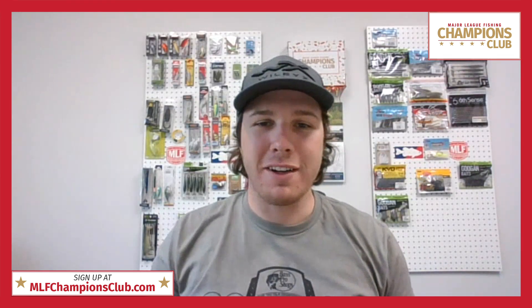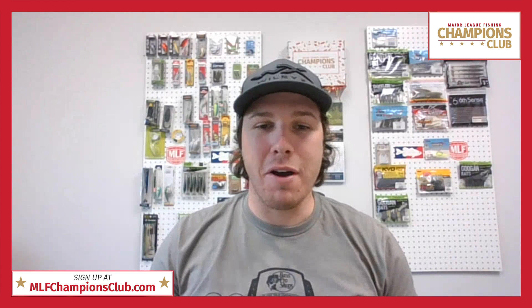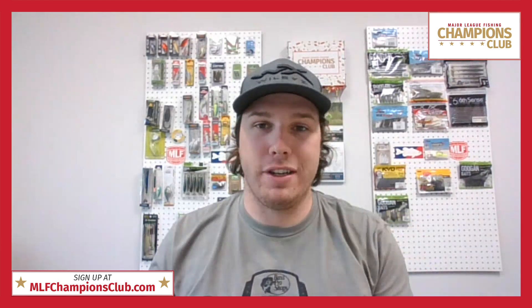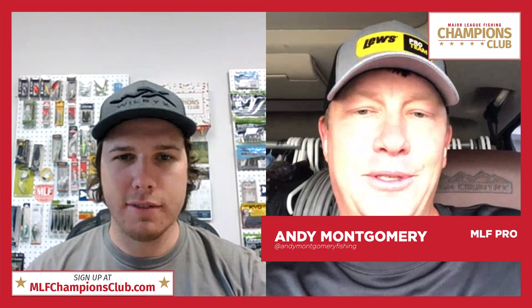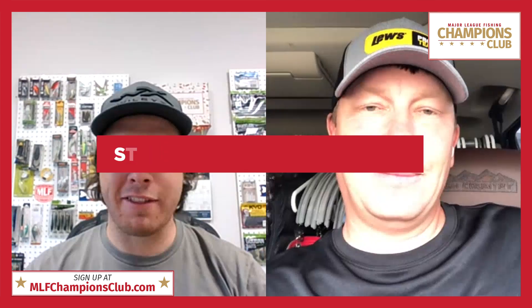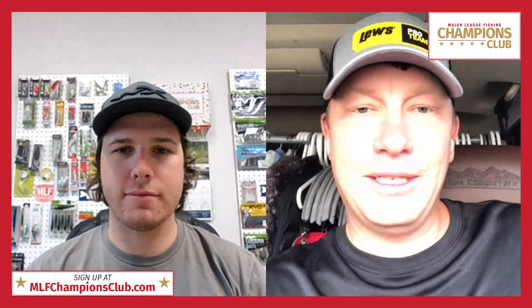Now that we've heard from Eric about the different Six Cents baits, let's head over to the guy I think of when I think of the Striking Thunder Cricket — Andy Montgomery. Andy, how's it going? We're good, sitting in the truck. Happy to have you on here to talk about the Striking Thunder Cricket. The Thunder Cricket was kind of born in the first Major League Fishing competition ever — it wasn't even ready to be released, but I caught a nine-pounder with a few seconds to go and dug the bait out of the fish's throat, and that kind of sped up the release of the bait.